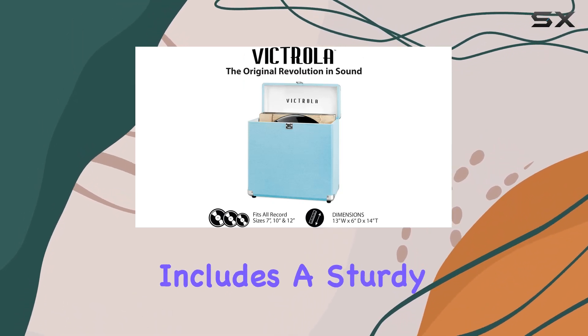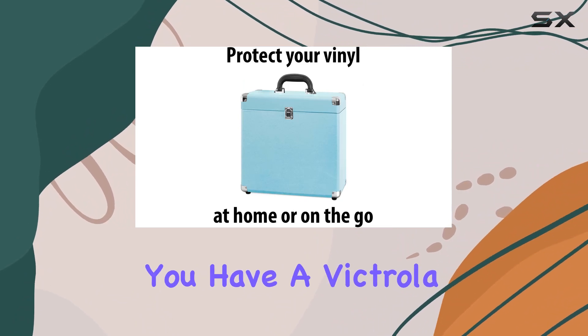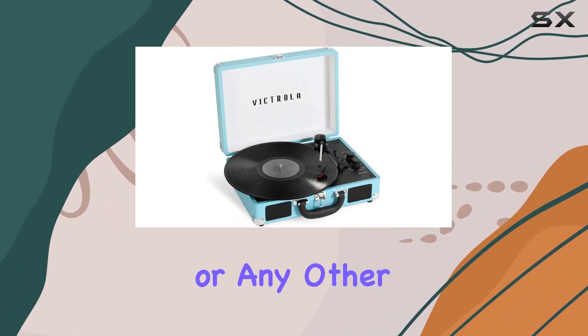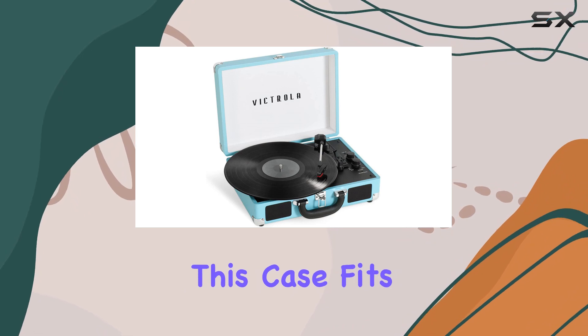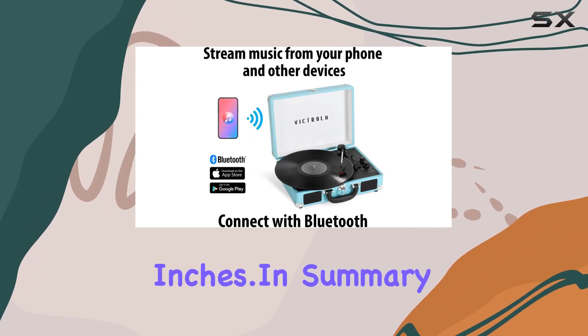The thoughtful design includes a sturdy handle, making it easy to carry around. Whether you have a Victrola 8-in-1 Navigator or any other retro or modern record player, this case fits all LP records in 7, 10, or 12 inches.